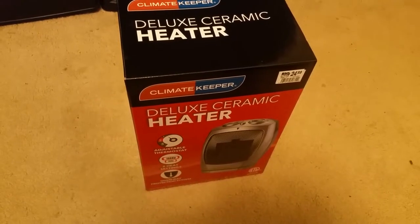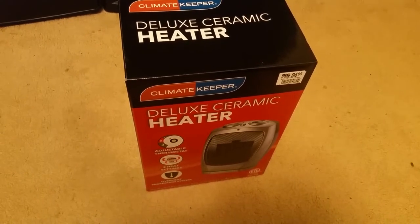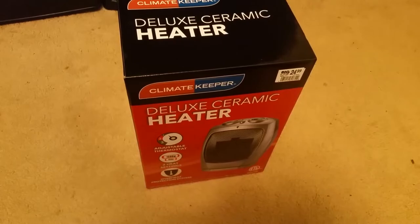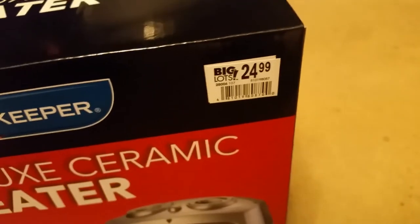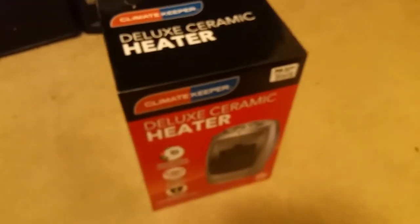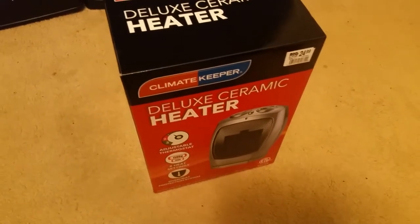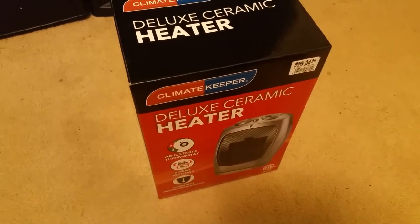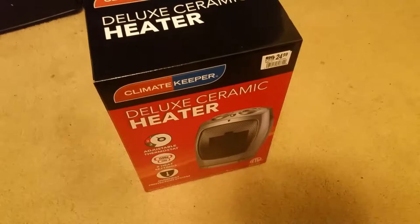What's going on YouTube, it's Karis here. Today I want to bring you all a video unboxing and review of this Climate Keeper Deluxe ceramic heater. I picked this thing up from Big Lots for $24.99. I was looking for another little space heater for the bathroom since it's getting really cold now and I hate getting out of the shower and freezing.